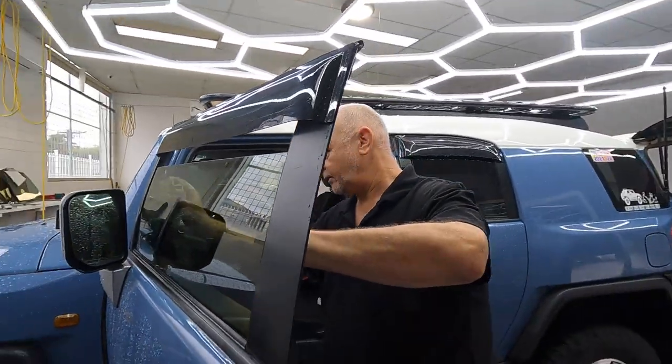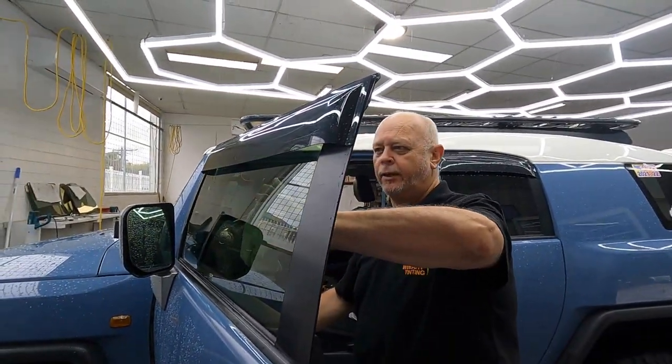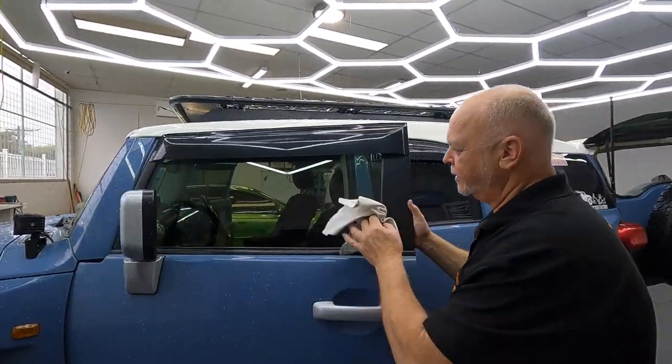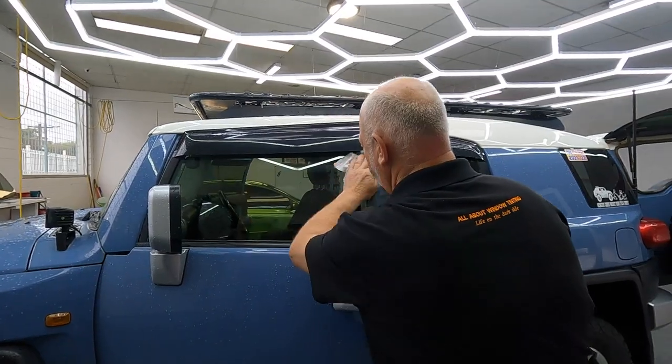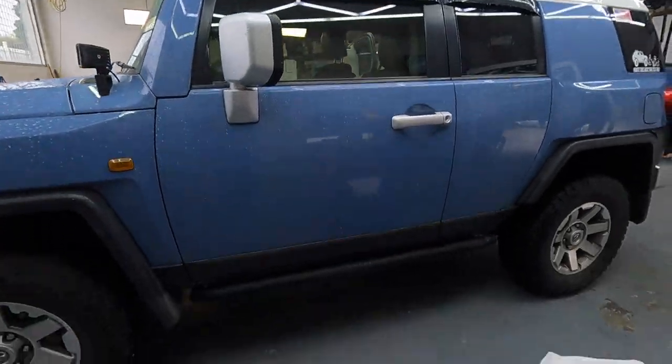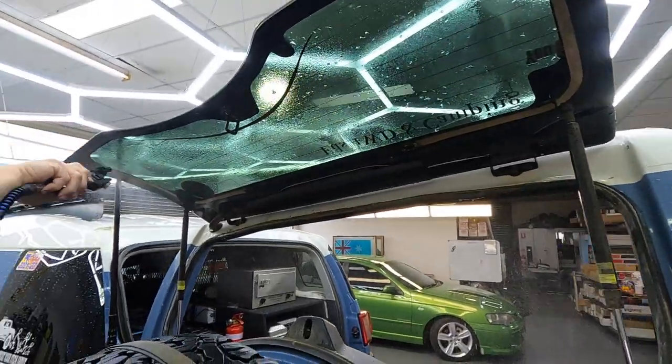Nanoceramic film for you, Ed — nothing but the best. To get out and about in the sun, we've got to protect that beautiful face of yours. It's great heat rejection and it looks fantastic. Now for the back window.